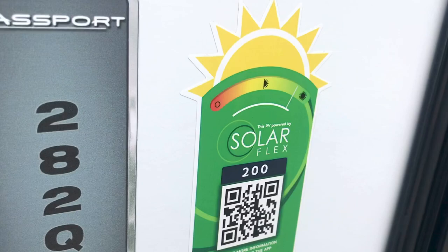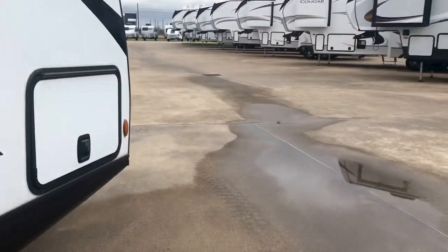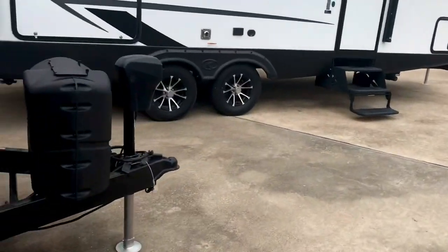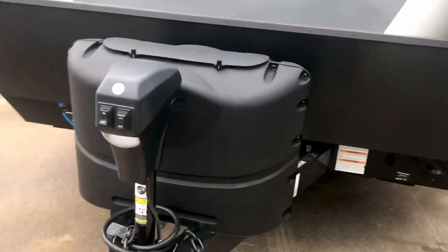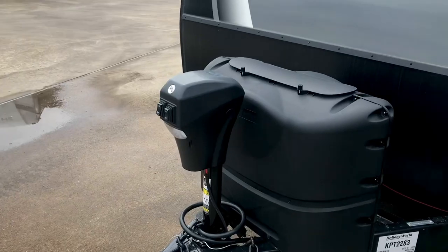This one has the extended camping season, so that means it's very well insulated. The Solar Flex 200, 282QB — let's take a look at the specs on it. We'll take a look at that sticker over here. It's got a couple of 20 pound propane tanks. Power tongue jack right there. And it does have an auxiliary connection here for solar, Zamp Solar.